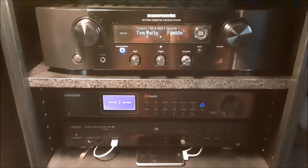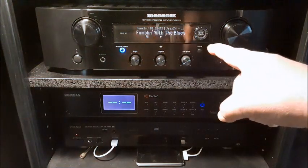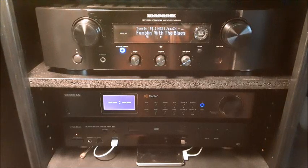When you turn on source direct, you still get the display — a lot of other products out there turn everything off when you go to direct mode; sometimes you can't even tell if the unit is on. I really like that you can still see the display. You can also turn the display off if you want.